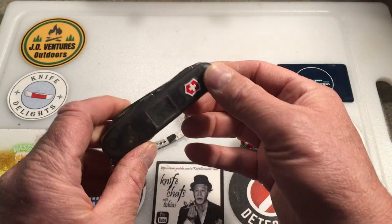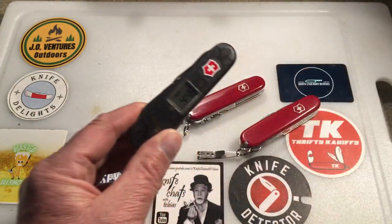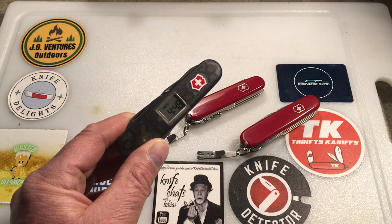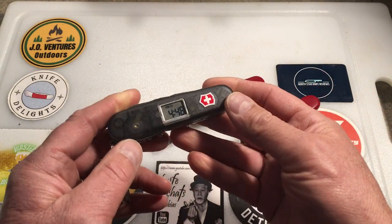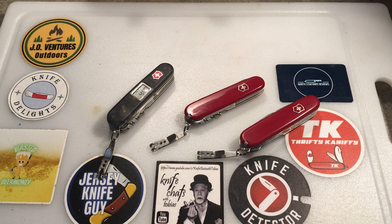I want to tell you a little bit about my knife collecting and collection management practices before I get into this. What I do is I buy some knives if I see them used or sometimes brand new, depending on the model, but a lot of my knives I get from a local pawn shop.